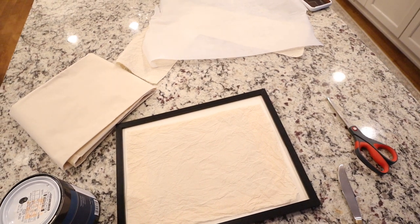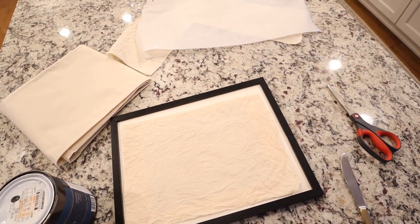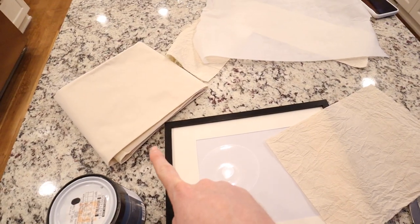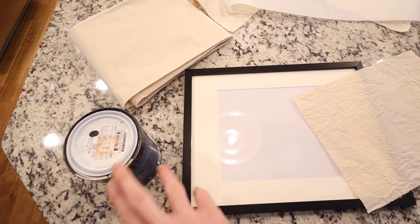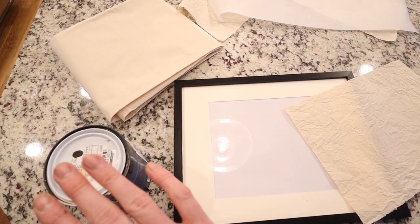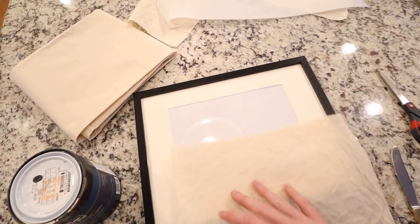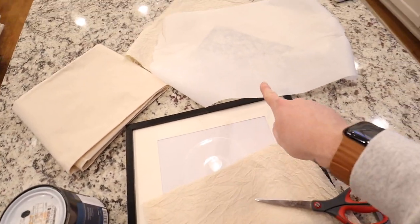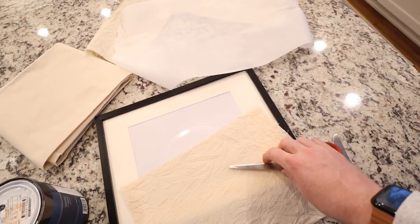We are doing some simple DIY textile art today. All you're going to need is a picture frame, some muslin, some interior latex paint or whatever paint you have — you could use acrylic — and some good fabric scissors. I do have a piece of parchment paper just so my paint doesn't bleed through.